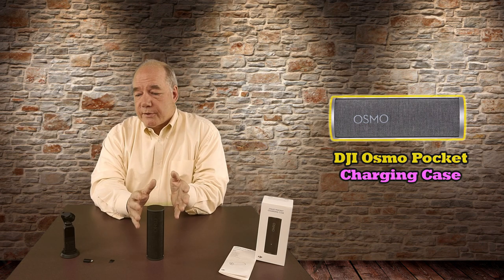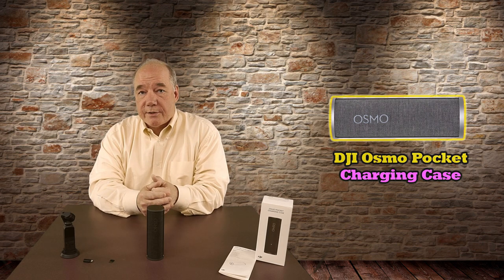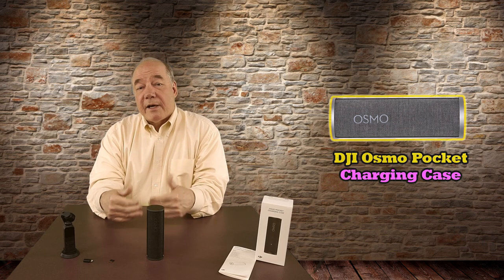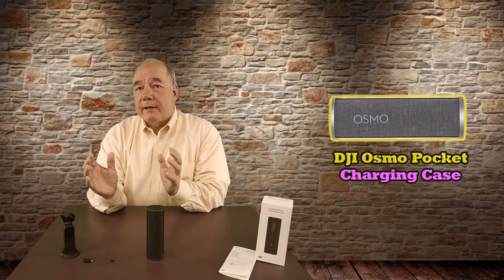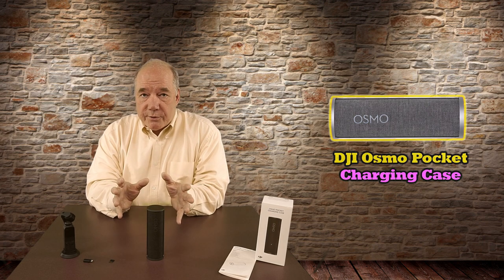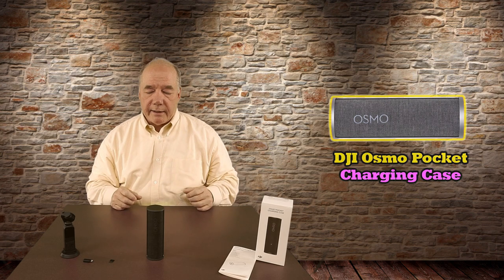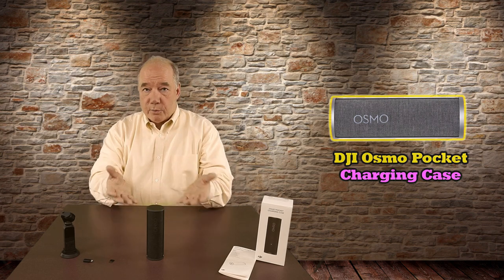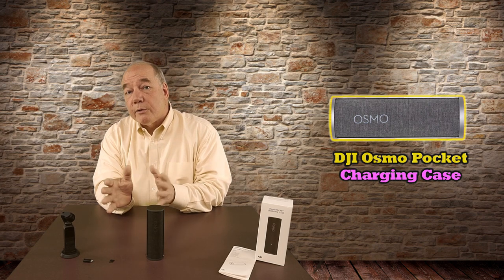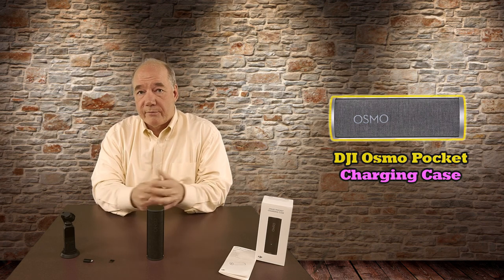Then I'll take a closer look at the unit itself, show you how to put the Osmo Pocket in it, and where all the storage locations are for accessories, because the manual is a little confusing there. I'll also talk about my field experience with the product, and finally I'll wrap up with conclusions, because it isn't a cheap accessory. I know people are thinking it's too expensive or complicated, so I'll try to compare it to other accessories to give you a feel for where that price fits.